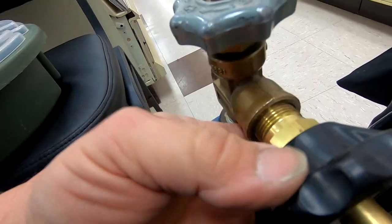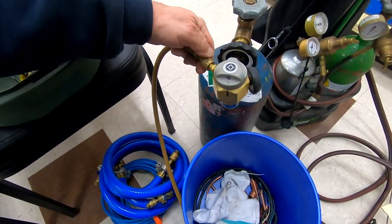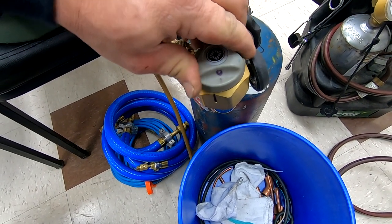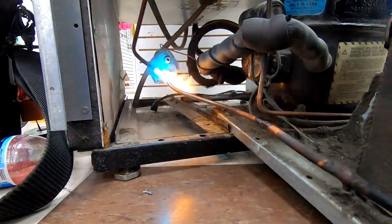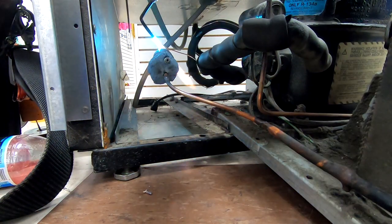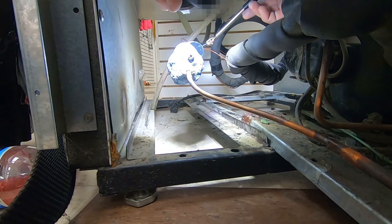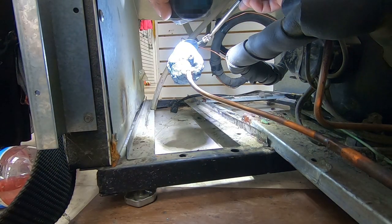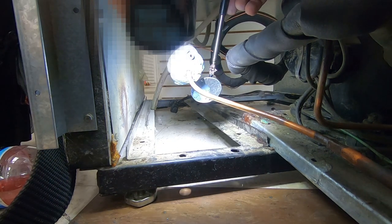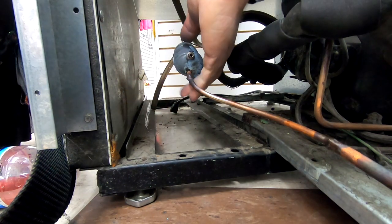Get our nitrogen ready, pull our valve core out — there's a system with any air or leftover refrigerant that might possibly be in the system. Go ahead and get her brazed in. We've got the hot block on the filter dryer, nitrogen is flowing. Inspect the joint, remove the hot block, and we're gonna put that back in the container.